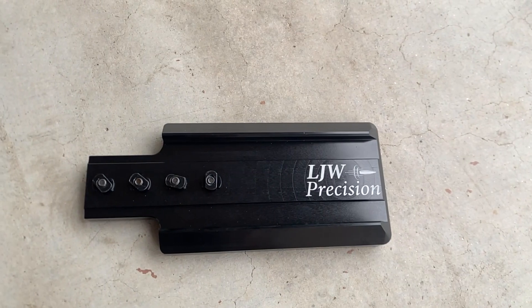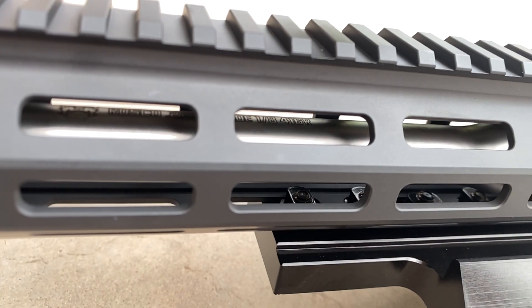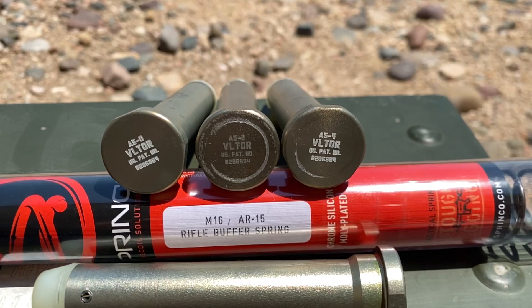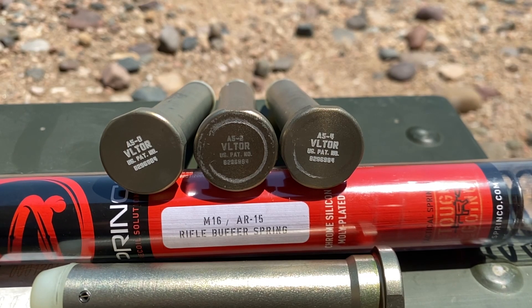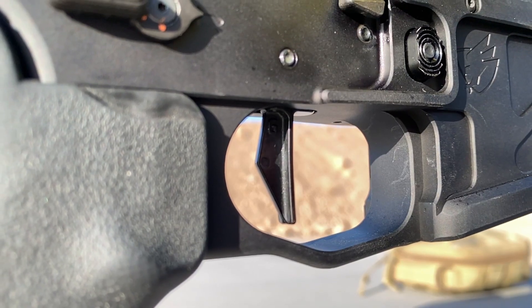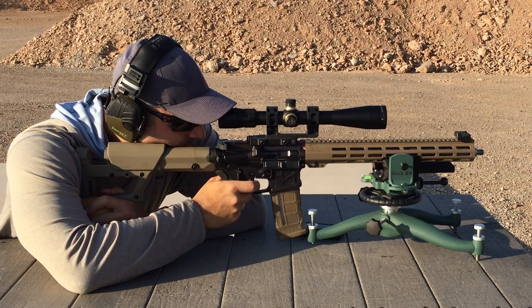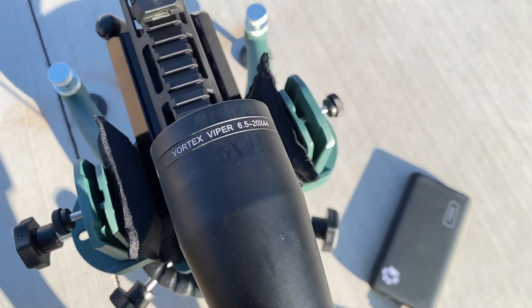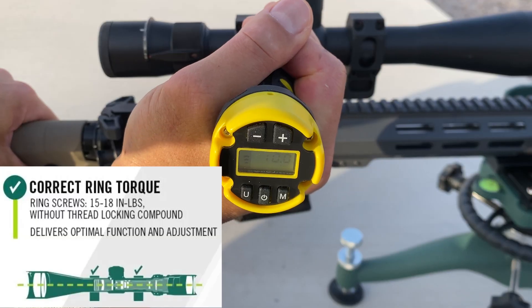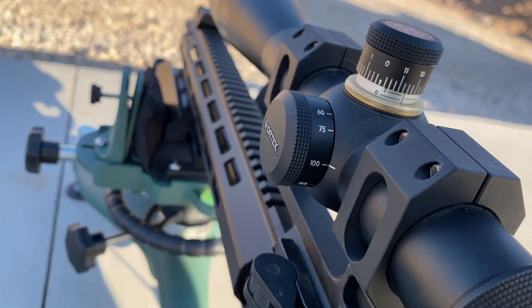The handguard is free floated. A 3-inch bag rider has been attached to the handguard to fit the front rest, and short screws were used with the bag rider to avoid contacting the barrel. An A5 receiver extension is installed with an A5-2 buffer and Sprinco green spring. The trigger is a Geissele two-stage super dynamic three-gun trigger. Ten rounds were fired prior to shooting the first group to foul the barrel and zero the scope. The scope is a Vortex Viper 6.5-20x44, with scope ring torque confirmed at 15 inch-pounds. Magnification is set at 20 and parallax is set at 100 yards.